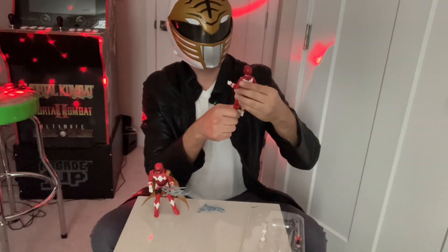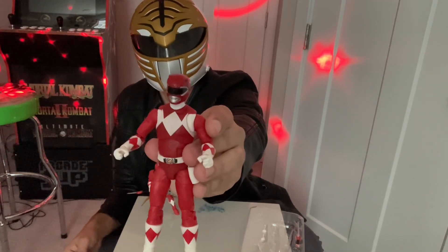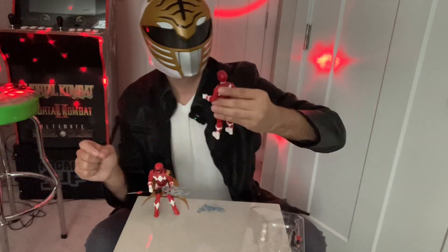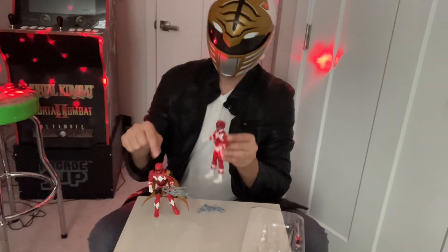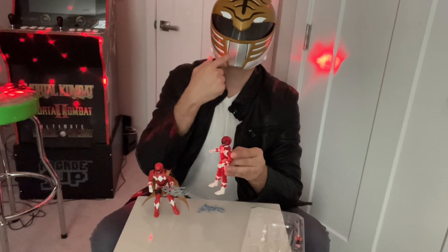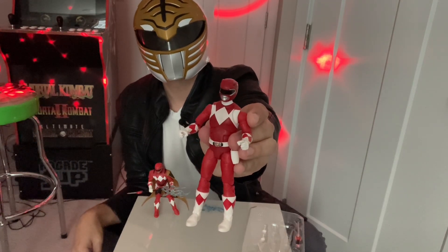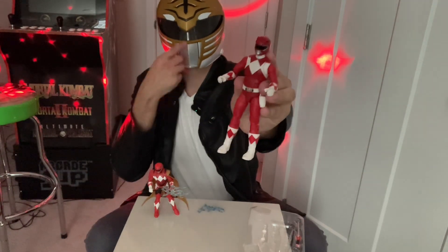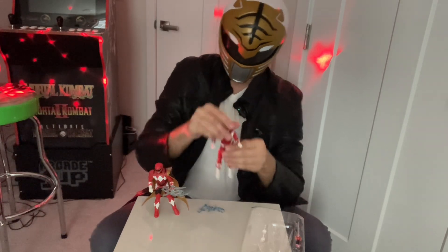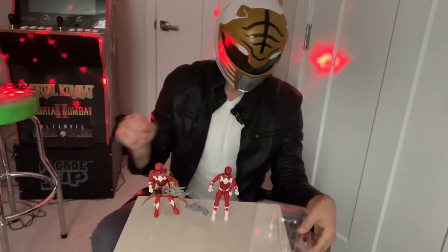Something to note about the helmets: the helmet on the Jason figure feels a little off from what you see in the show. The mold feels not quite 100% accurate — a little imbalanced, a little odd. The Red Sentry seems like a better mold of the helmet. Where you see the mouth, the Sentry has this type of mouth without the lips, whereas the classic Jason figure has your classic Tyrannosaurus helmet with lips on the mouth guard. There's the blaster — I'm going to put it in his gun holster. He stands much better because he doesn't have the cape throwing off his balance.